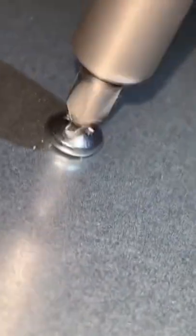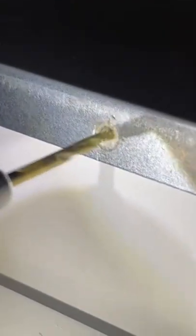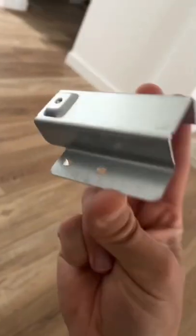First thing we're going to do here is mount the base pan. I always recommend when you're drilling into cabinets to pre-drill — this way the wood's not going to split and you're not going to have a bigger issue down the road. Also just make sure you use the screws that come with the trim kit. I can't emphasize enough how important it is to pre-drill.